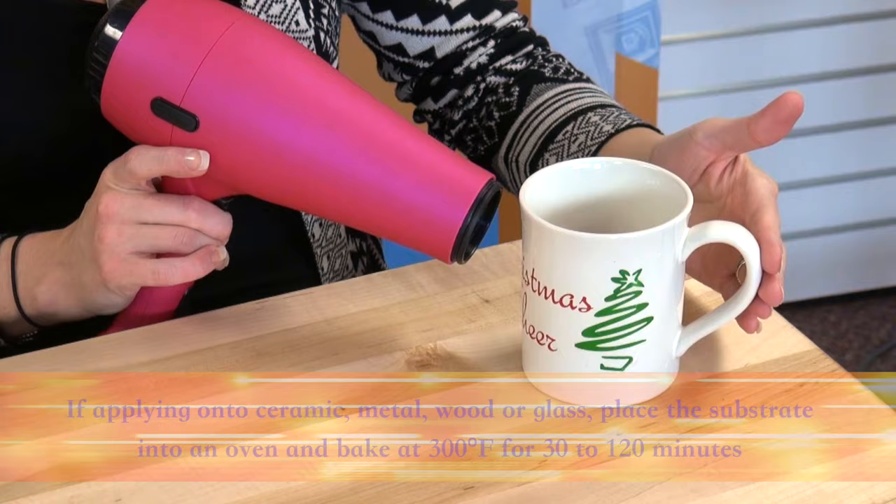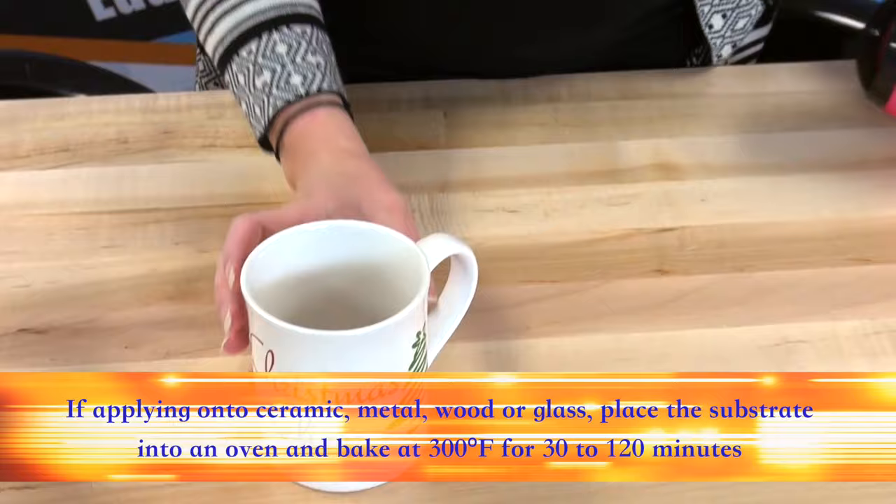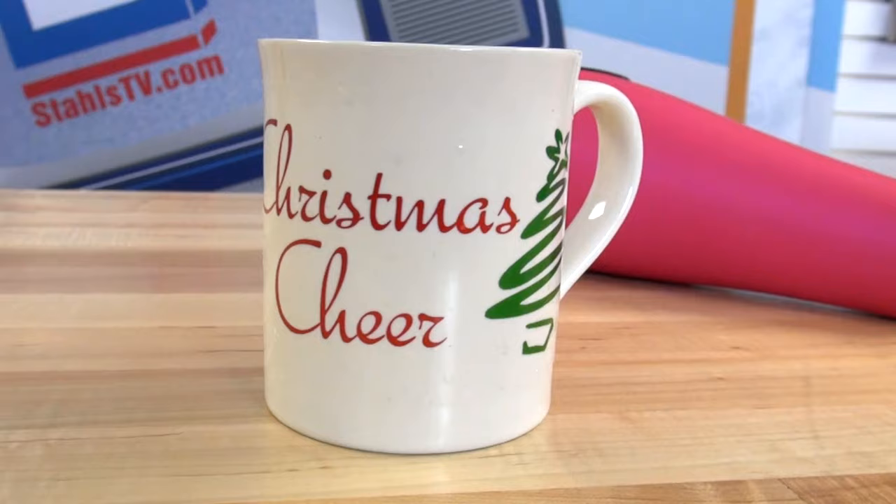Dry the decal using a hair dryer. If applying onto ceramic, metal, wood, or glass, you can place the substrate into an oven and bake at 300 degrees for 30 to 120 minutes.